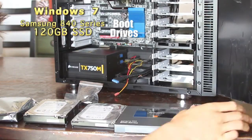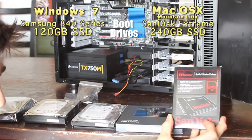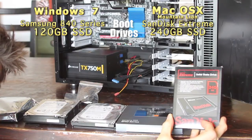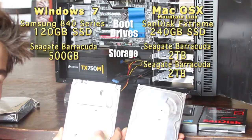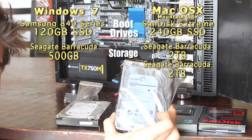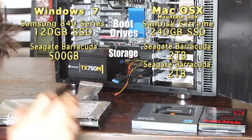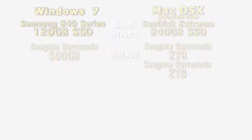I went with 120GB of Samsung's 840 series for Windows, and 240GB of the Sandisk Extreme for macOS. For storage, I went with Seagate Barracudas all the way around. I already had a 500GB which I left with Windows, and a 2TB, so I just added another 2TB making 4TB total for Mountain Lion, because that's my main operating system.